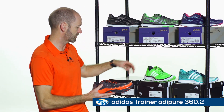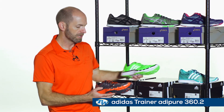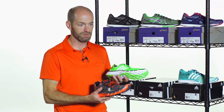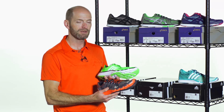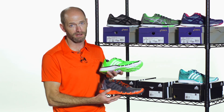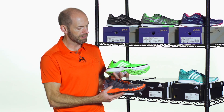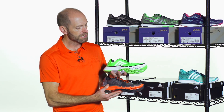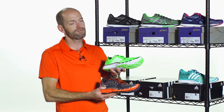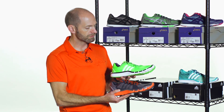Next up, we have the Adipure 360.2. Here we have a couple of the men's colorways. This one's a slightly lighter weight offering. It's going to be really nice for running — not so much the lateral cuts, not quite as much support in this one, but definitely very comfortable and lighter weight. A great training shoe, great for the gym. And if you're looking to do some straight-on sprints, it's going to be nice and light and fast feeling out there on the track.